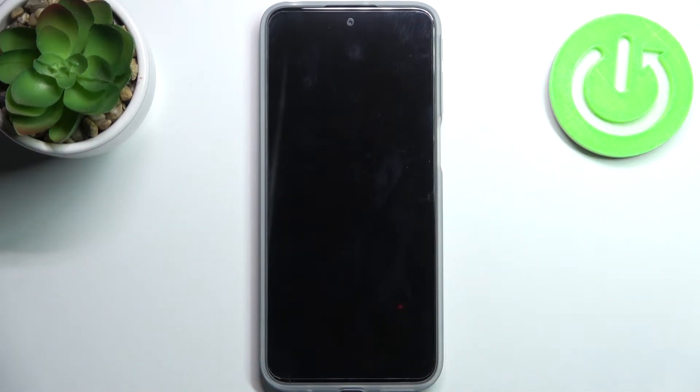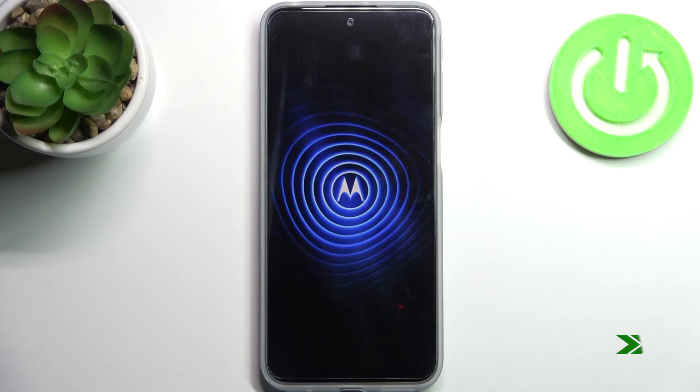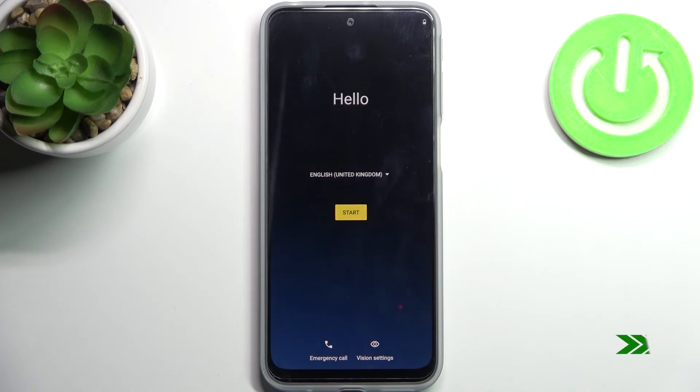Your device will restart in about a minute or so, and that's it. Thanks for watching — if you find this tutorial useful, don't forget to hit the like button and subscribe to our channel.